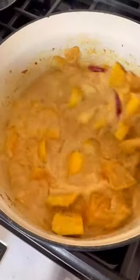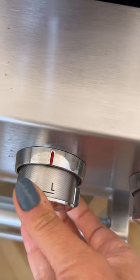Then you add tomato paste and a whole bunch of spices like cumin, coriander, cayenne, nutmeg, paprika — whatever you like.